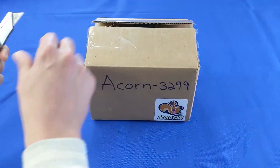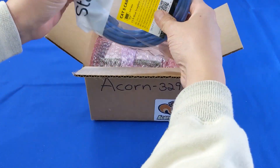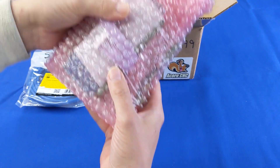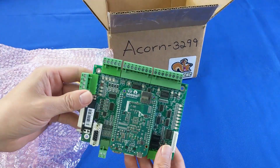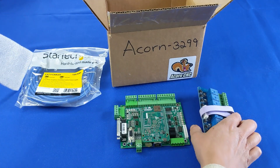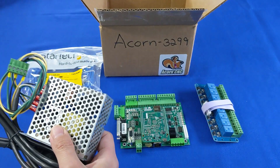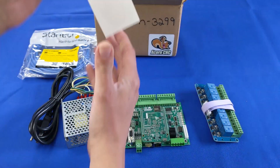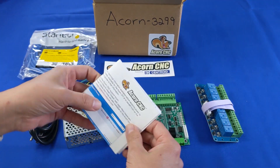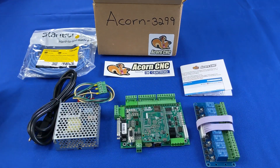First out of the box is a special shielded Ethernet cable. Next is the Acorn board itself, followed by the relay board, which is plug and play with the Acorn board. Here is the Acorn board's world power dual voltage power supply, a cool Acorn CNC control sticker, and the quick start guide to get you up and running and show where to find online resources.